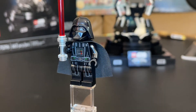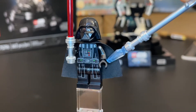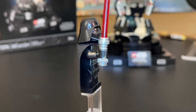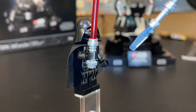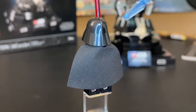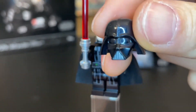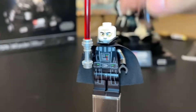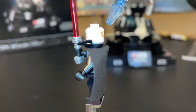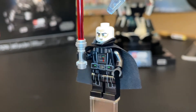Next, we have the Darth Vader minifigure — all black — comes with a nice black cape, and he has arm printing. So this is a set to get an arm-printed Darth Vader. He has the chrome lightsaber hilt, very nice torso and light printing as well. The helmet is the two-piece helmet, which means the top comes off — I think that is so cool, can't get over it. And he does have some scarring on the back of his head, which is very accurate.